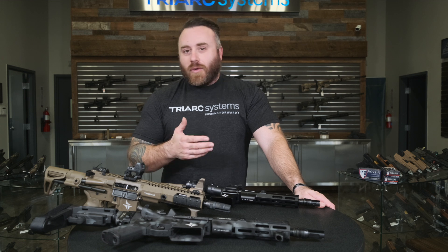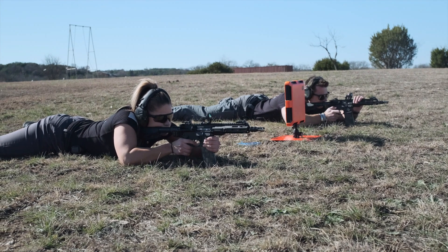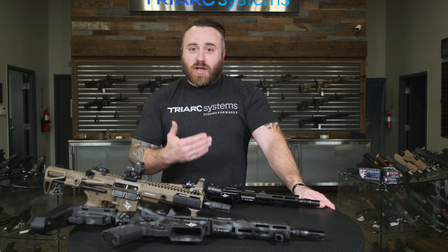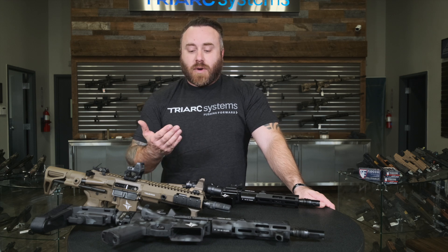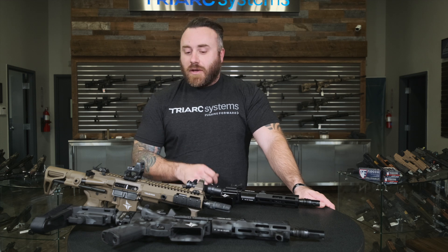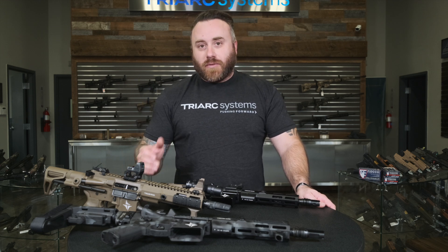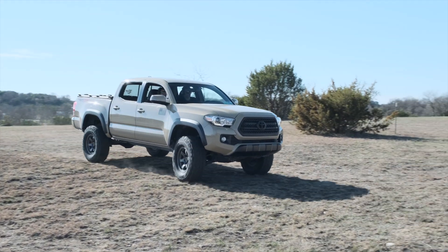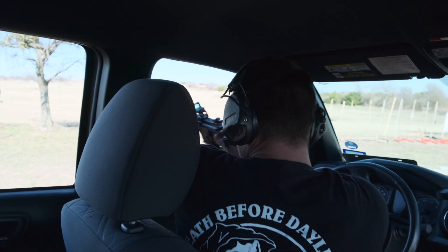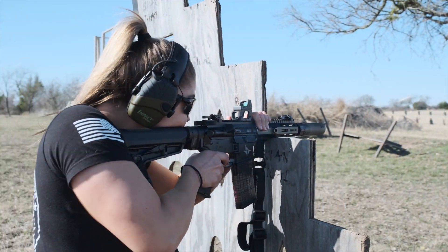We were testing these out for quite a bit before we went to full production — we had to evaluate velocities with different duty ammunition, 5.56 and .223 variants, and also recoil and how we'd balance the overall weapon system in pistol or rifle configuration. We're very confident in the barrel; they're very accurate and you get great velocity. The 8.3 is purpose-driven: close quarters, personal defense weapon role, in and out of vehicles. Obviously not ideal at longer ranges where you'll see a drop in velocity.